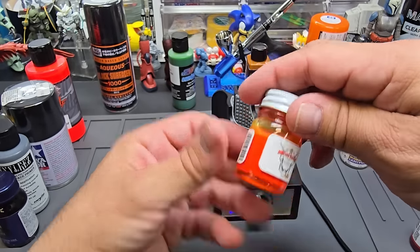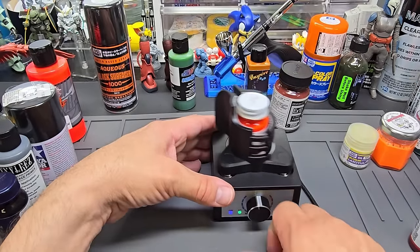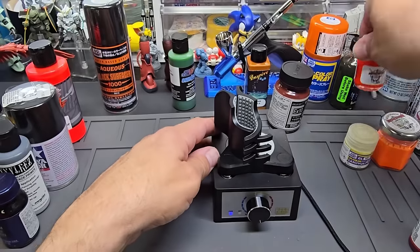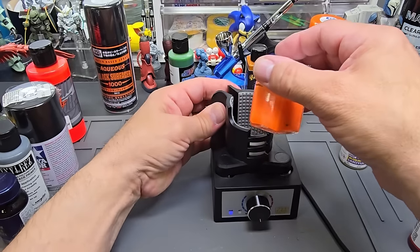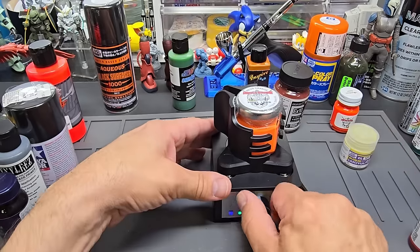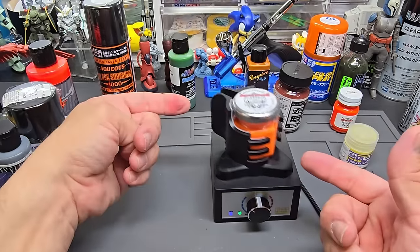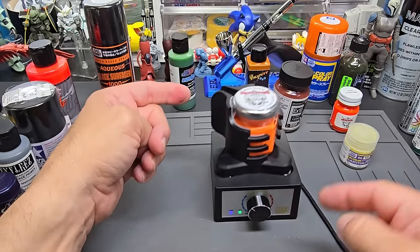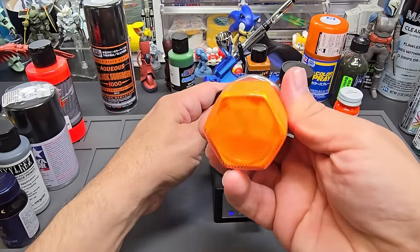Gets the job done. This is my Mecha Empire enamel — Vermilion Neon, you can see it's separated there. Next, my Mecha Empire acrylic neon black-light panel liners — an awkward-shaped jar but it grips it really well. You can hear the ball bearing going. It's not just a vortex shape; there seems to be a shaking pattern to it as well — I think that's why it mixes so well. Mixed up good.